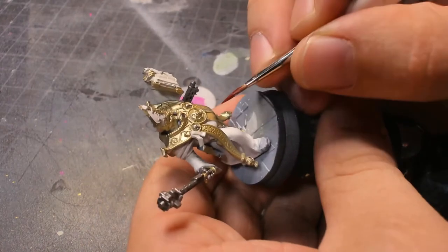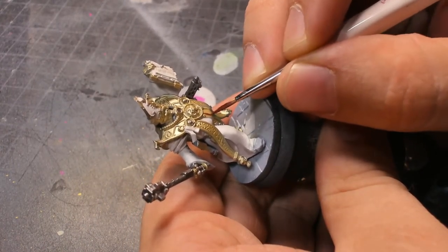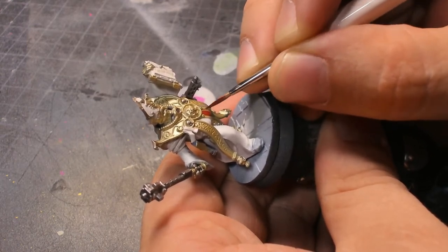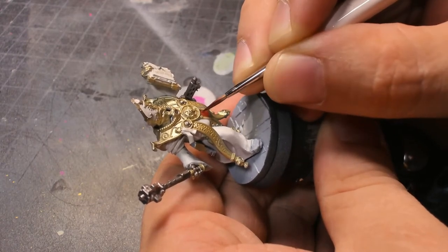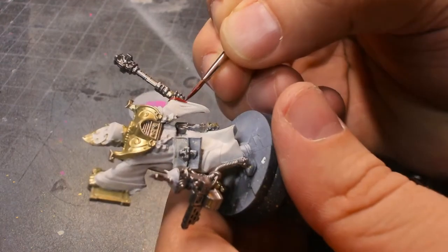For the sash going down the front and the trim on the robes, I use burnt red just to create a base tone that works really well. I've been painting red for about 10 years now because I've been playing primarily Blood Angels, so red comes pretty naturally to me.